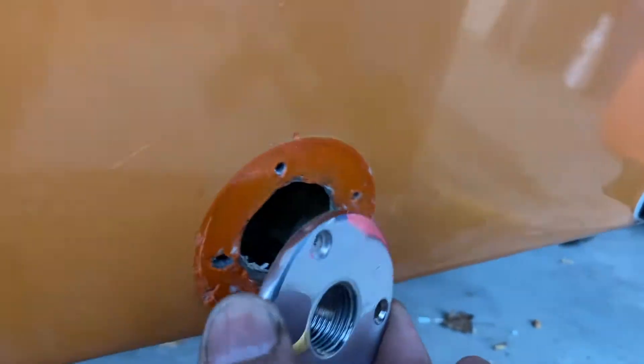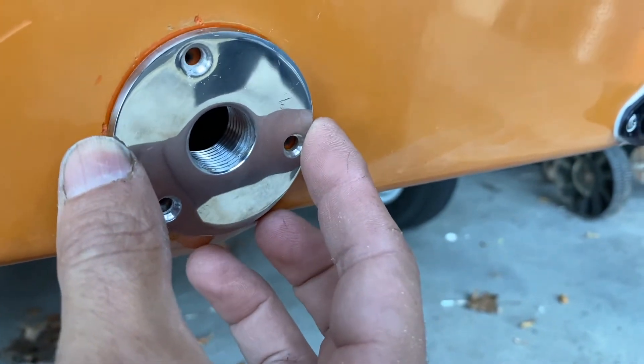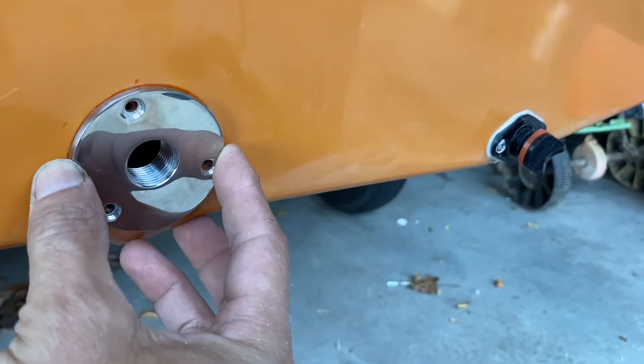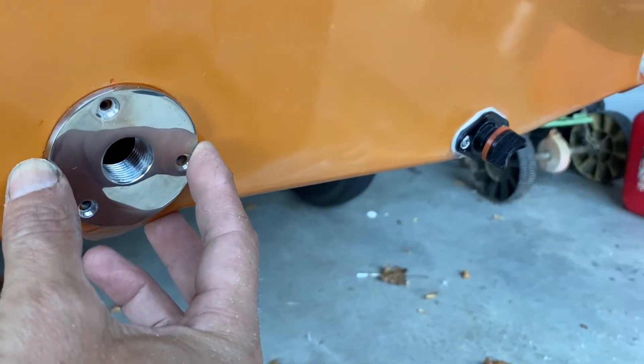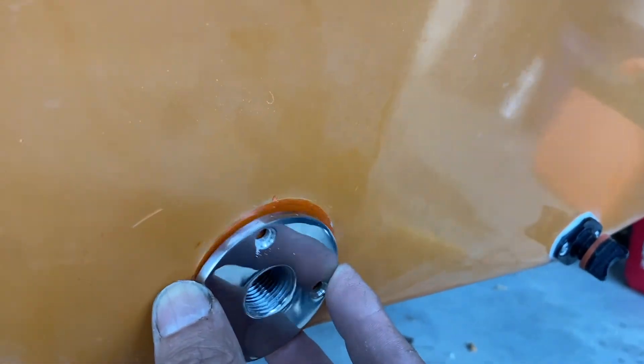I found what I believe is kind of like a drain valve — look how clean this is going to look. It's a drain plug. I'm going to close it off with this, seal it up real nice. I think it's going to look beautiful — stainless steel, two of them — and I'm going to seal them off that way.